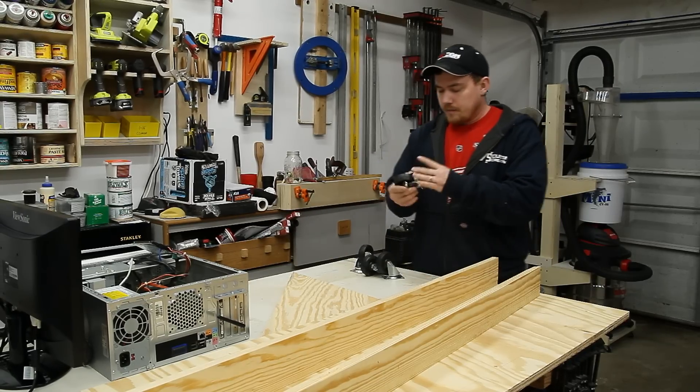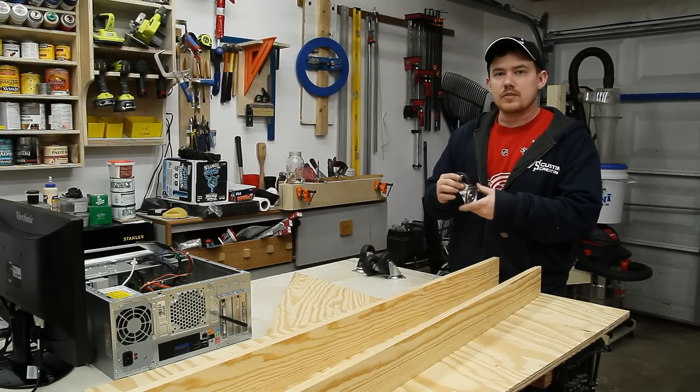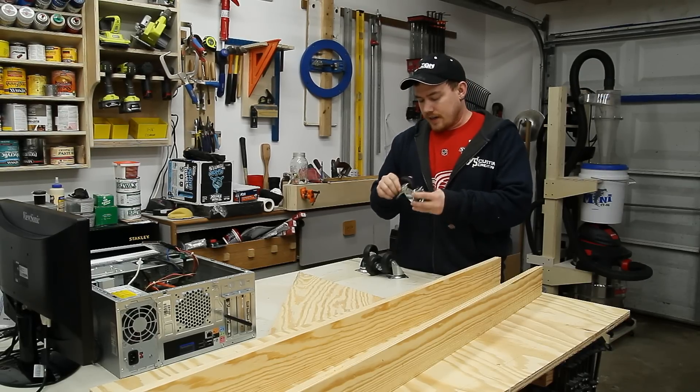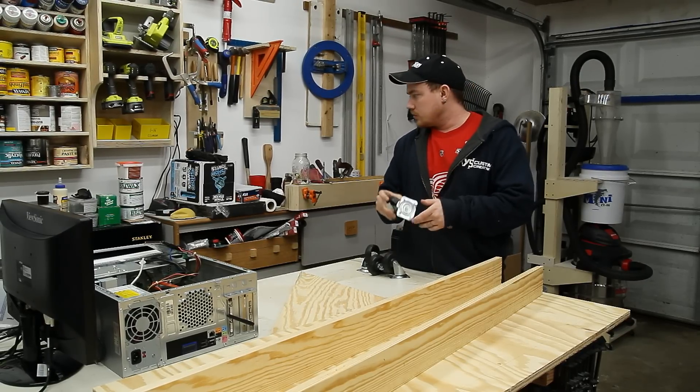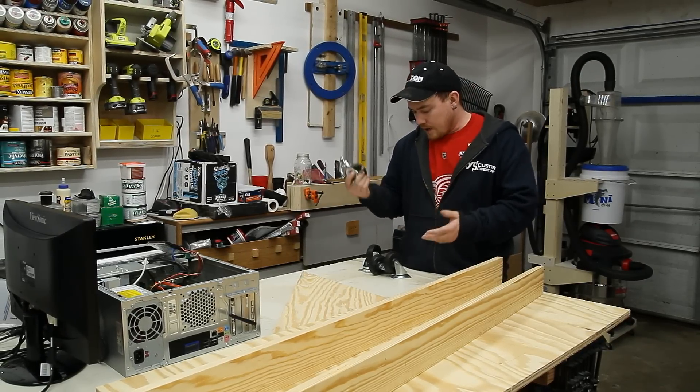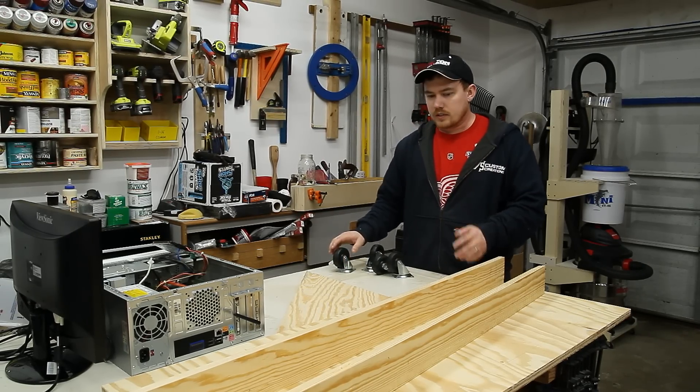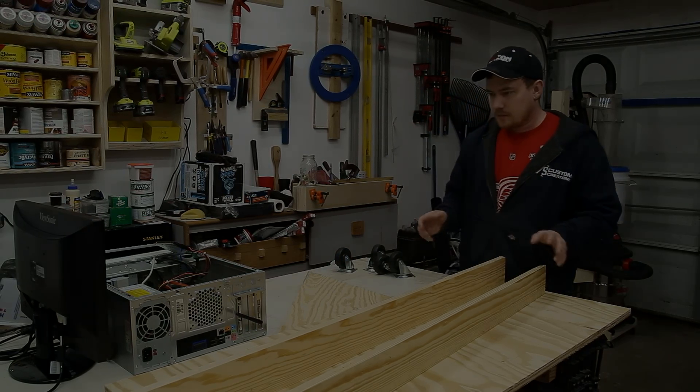These casters are actually the original casters that came with my Harbor Freight dust collector a couple of years ago and I never ever installed them. So they've just been sitting around waiting for use and I actually just found them. They may be a little bit overkill for this but they'll do the job just fine.